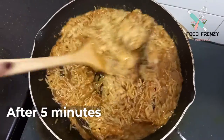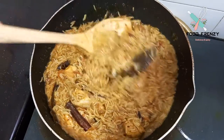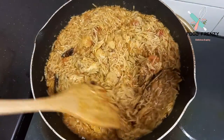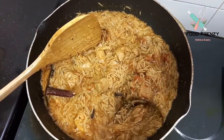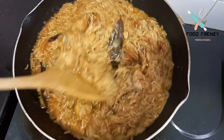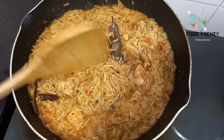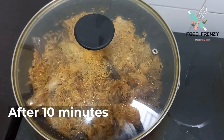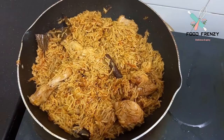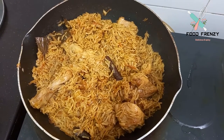After 5 minutes, you can check the amount of water. After the water check, we will add the egg — cut the egg. The egg is ready after about 10 minutes. Now we will remove the egg and see how delicious the chicken pulao is ready.